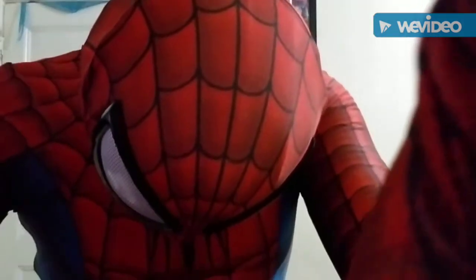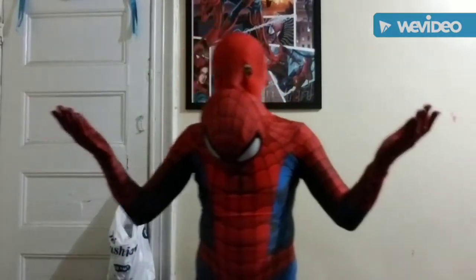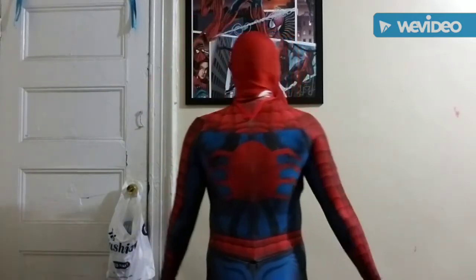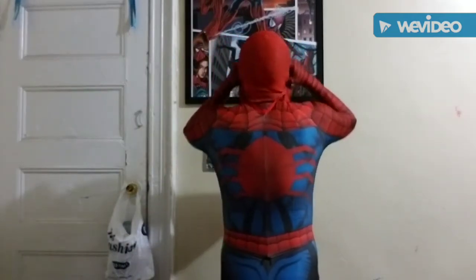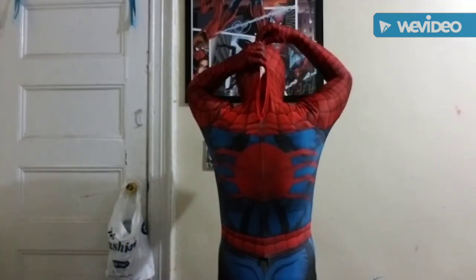You guys couldn't even see my full body — I'm so sorry about that. I don't know if you guys could see it from that angle. Yeah, this video is not going as well as I thought it would be. I just rushed it — that's what happens when you rush things. It's a lot better when you can actually see things. Let me put the mask on again so you guys can get a better angle of it.